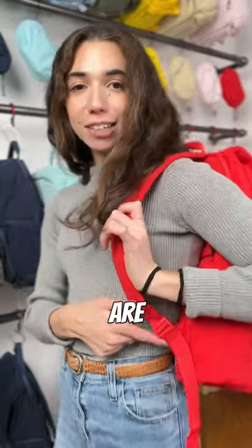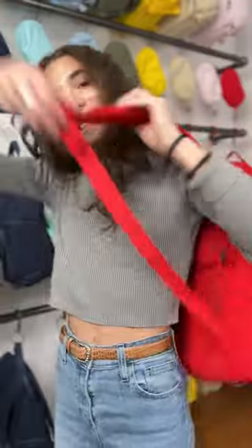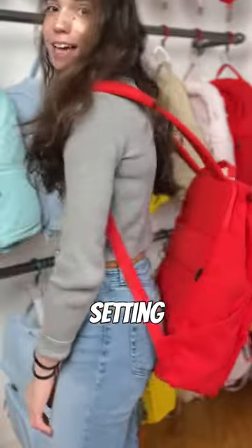If you guys didn't know, our backpack straps are actually adjustable, so it can be as small as this or as big as this. This is what your bag looks like at the biggest setting.